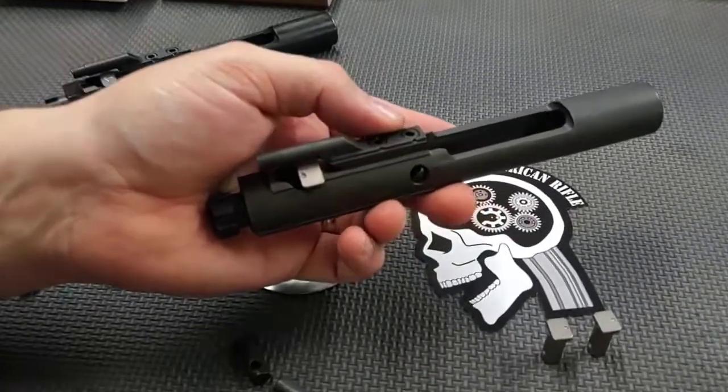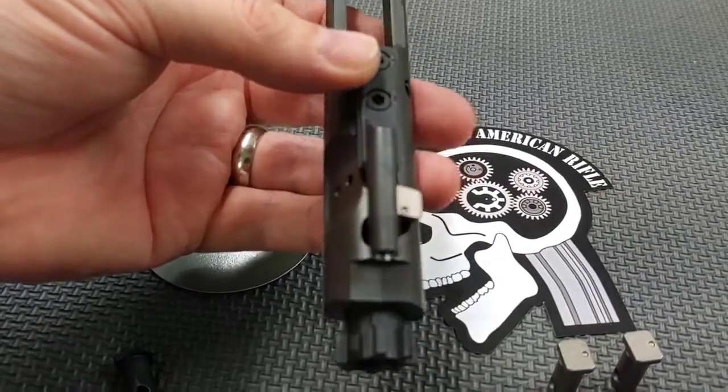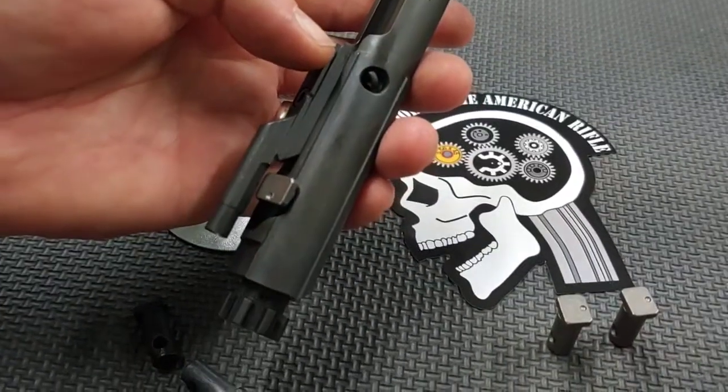Roger Wang has these available on Forward Control Design's website. He sent me these to showcase in the video to show everyone why they're used. I hope you found this video educational and thanks for watching.